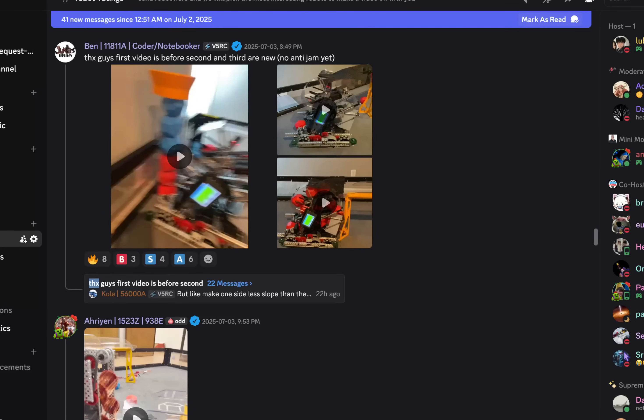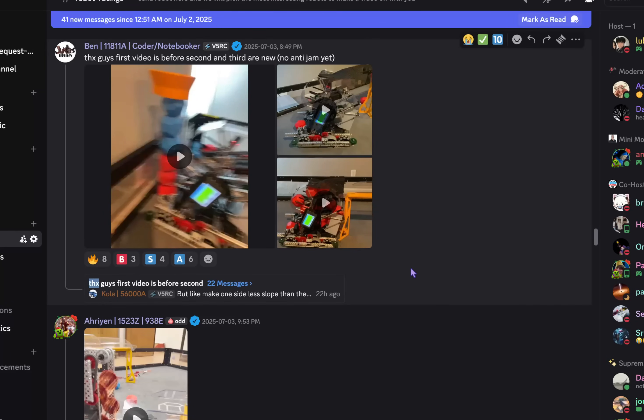Hey guys, welcome back to another Robot Ratings video. Before the video actually starts, I want to mention one thing I covered in the last video, which was that we're going to be moving a lot of this Robot Ratings stuff to a second channel, and this will be kind of taken over by co-hosts.